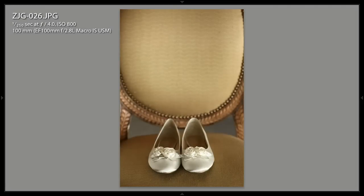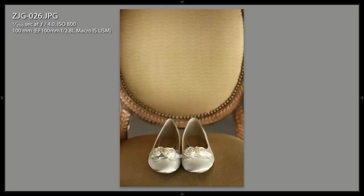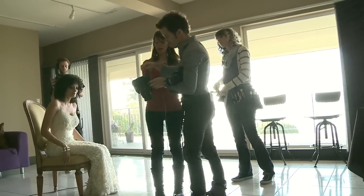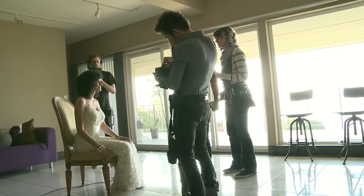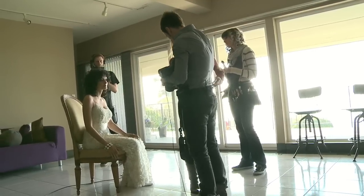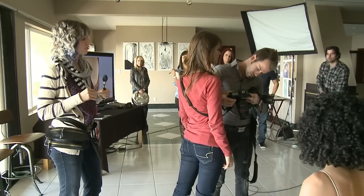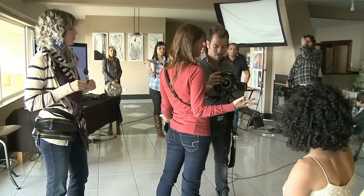Let's have Lauren sit here and bring in Lindsay. So essentially we're doing the exact same thing we did with the shoes, except I'm not going to be adding a fill light. I don't want to be all up in the bride's space and have it be a big production — I just want to capture what's going on.